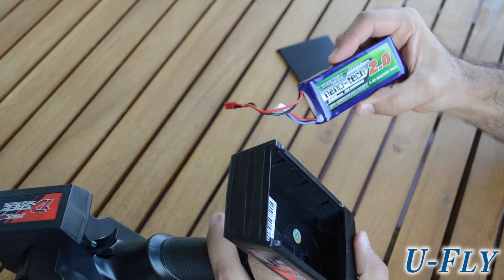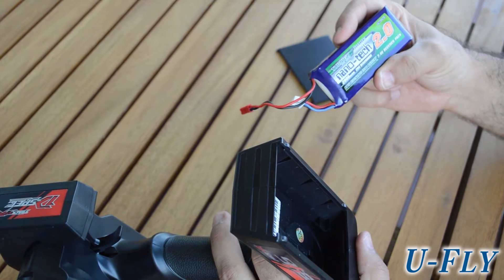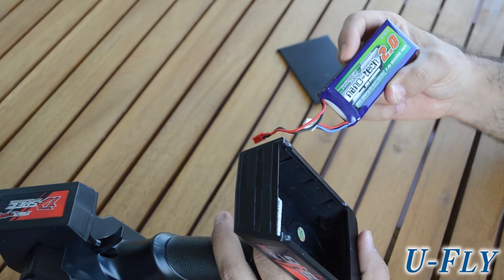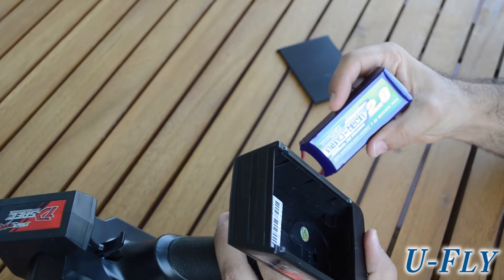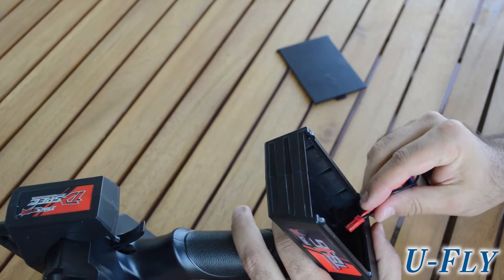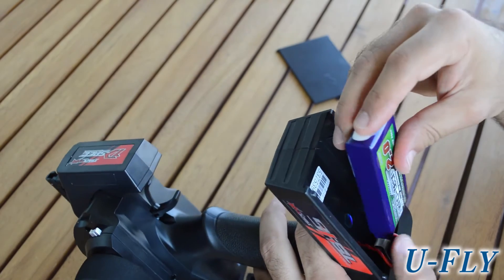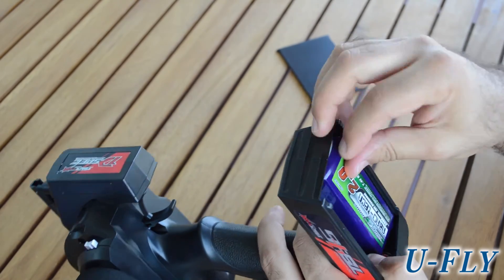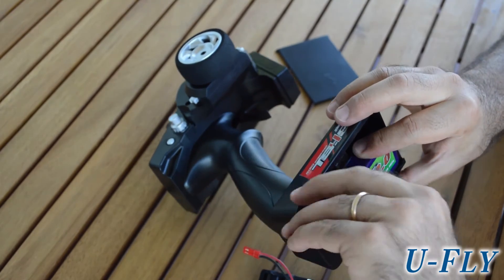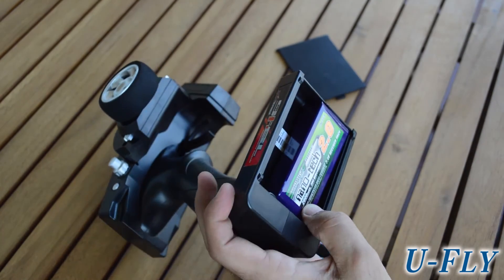With a two-cell battery — this is 2 amp-hours with a low discharge rate, you don't need a high discharge rate — this is a 20C LiPo battery, 7.4 volts. Just connect it to the JST plug, put it in place. It's very easy and straightforward. Put all the cables in place.